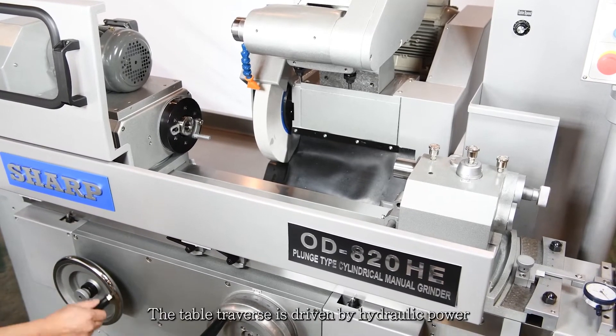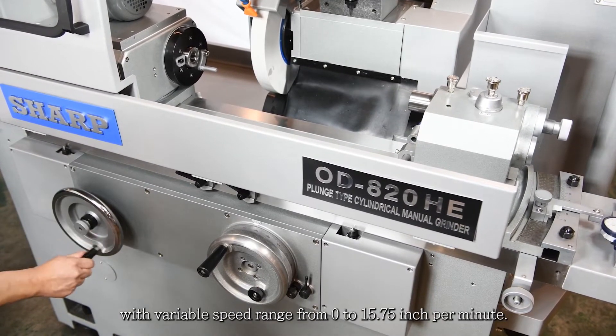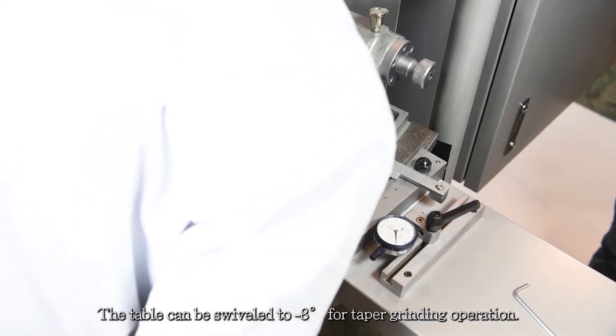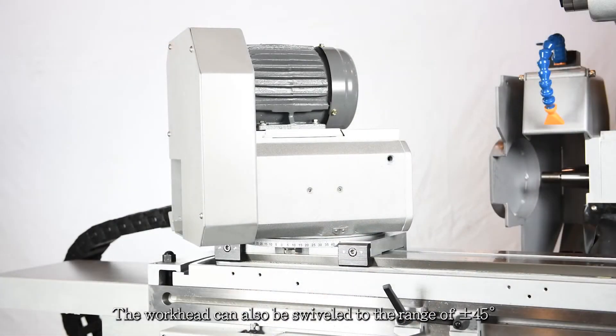The table traverse is driven by hydraulic power with a variable speed range from 0 to 15.75 inches per minute. The table can be swiveled up to minus 8 degrees for taper grinding operation. The work head can also be swiveled in the range of plus or minus 45 degrees for performing short taper grinding.